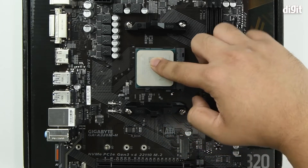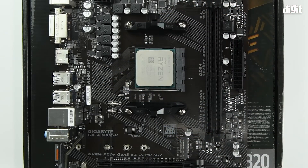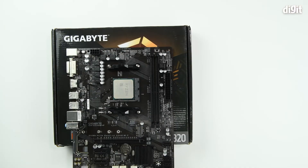Then place one finger onto the processor and press the latch down. The processor is now secured in place. That's how you install the processor on the Gigabyte A320M-H motherboard. Thank you for watching — we'll see you in the next one.